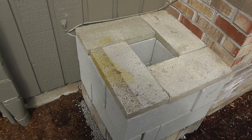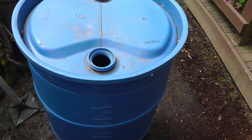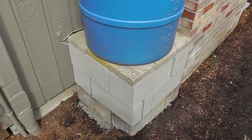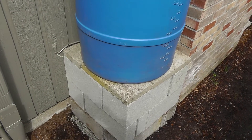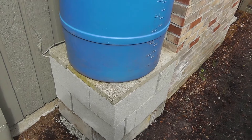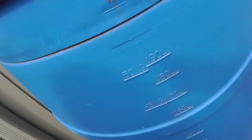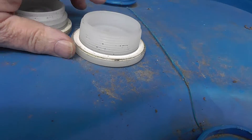Once the base is nice, solid, and level, you can add the barrel. Using cinder blocks works really well, especially if you want to raise the barrel, because it gives you more water pressure when you hook up the spigot to a garden hose.